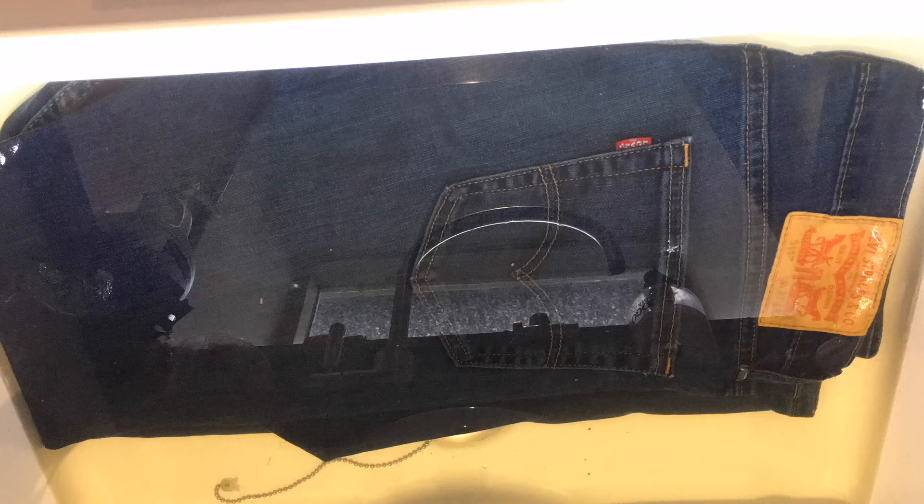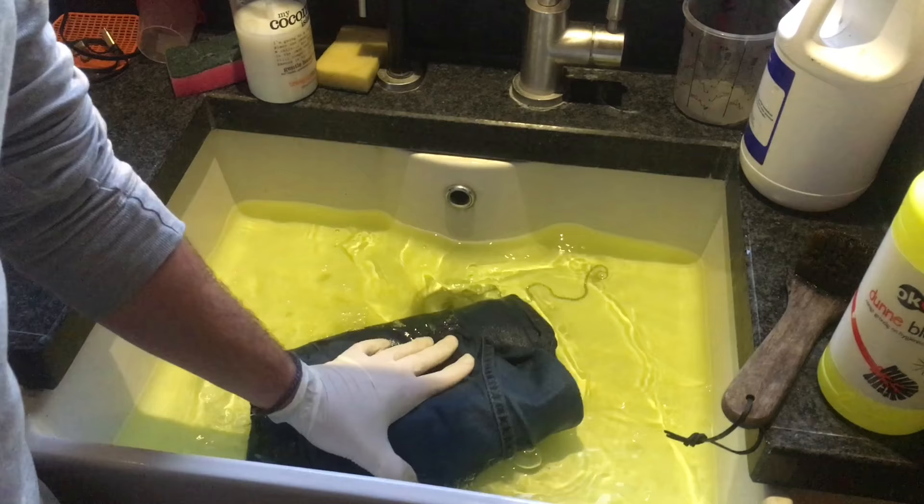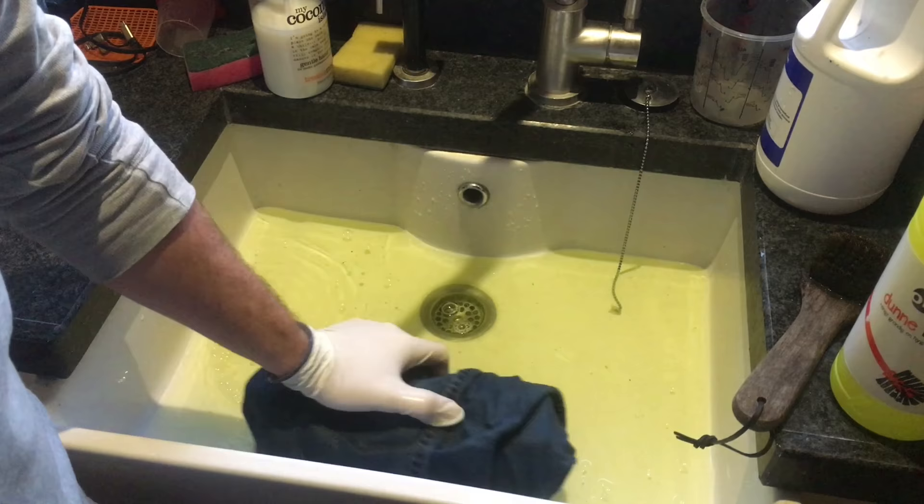When the waiting is done, rinse it and then throw it in the washing machine. Keep in mind that wet clothes look darker, so the final result will be lighter.